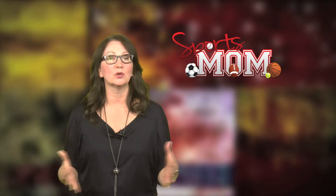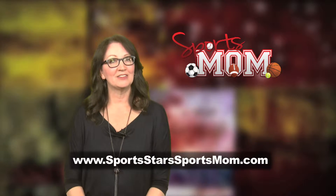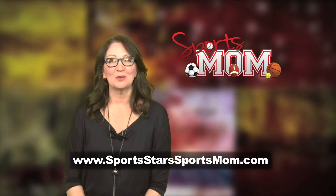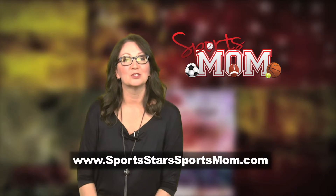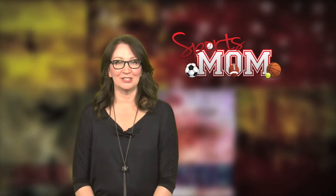To find out more about creating a recruiting video or website, visit our website. We are also on Facebook, Twitter and YouTube. I'm Kris Houston, a proud sports mom. We hope you'll join the conversation. We'll see you then.